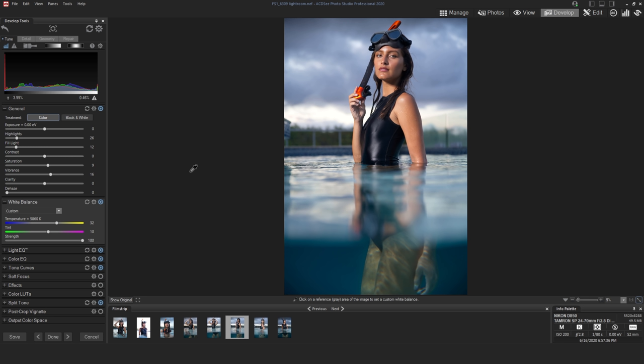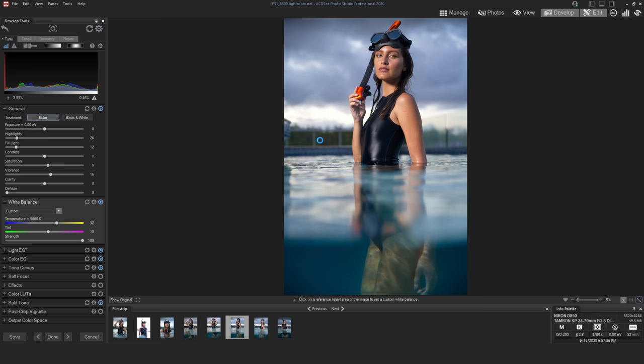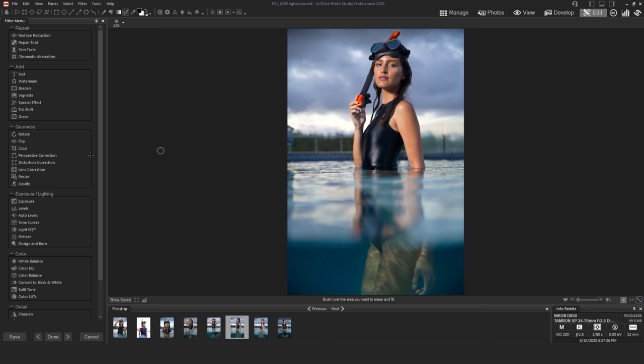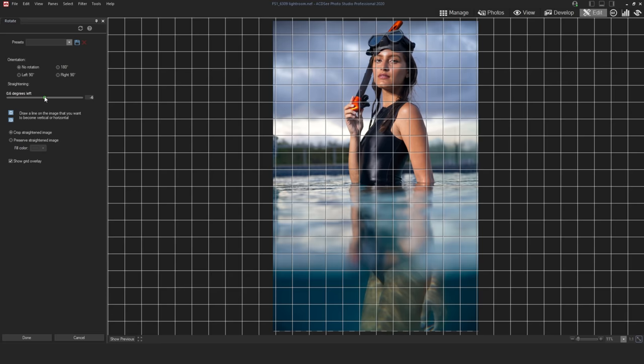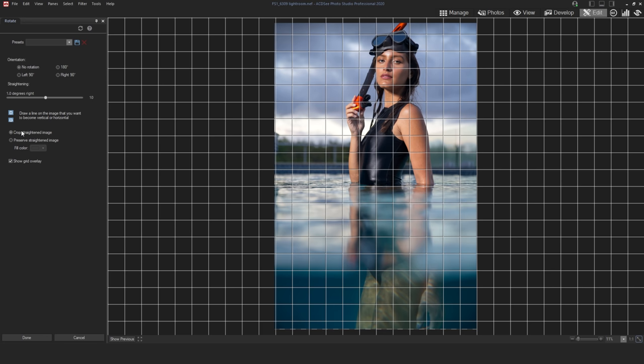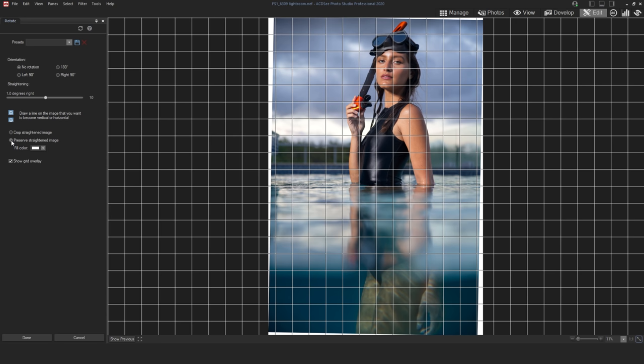Now let's go up to the Edit module to tweak the actual pixels. First I want to straighten the horizon — it's a bit crooked. I'll go to Geometry, hit the Rotate module, and use the slider and grid to line up the horizon perfectly. I also don't want to crop the top of her snorkel, so I'll change from crop straightened image to preserve straightened image, then hit Done.